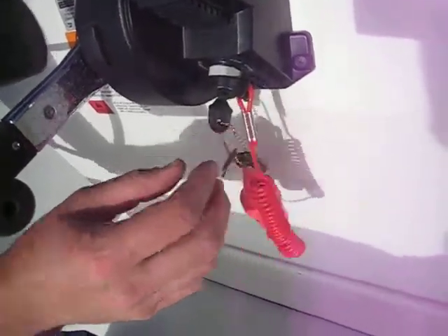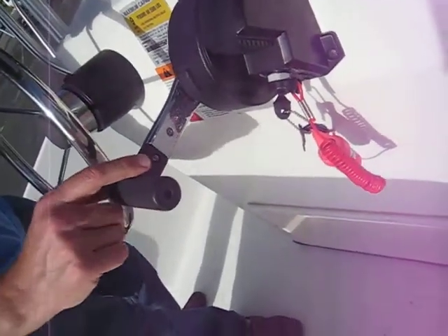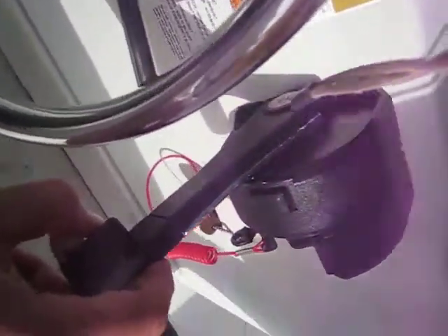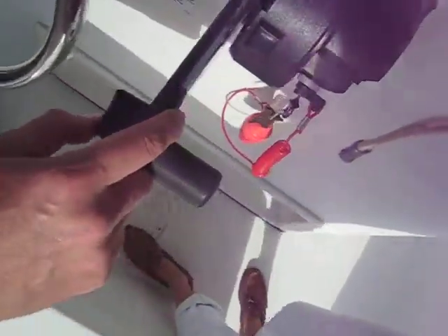To start it, first you've got to put the engine down. On the left side of the control here, put this down and press it in until it goes all the way down. Keep pressing, make sure it's all the way down, and then come back up like one second. That should be pretty well trimmed.